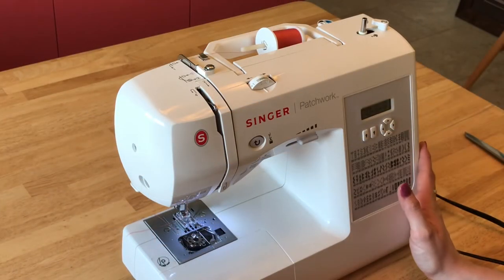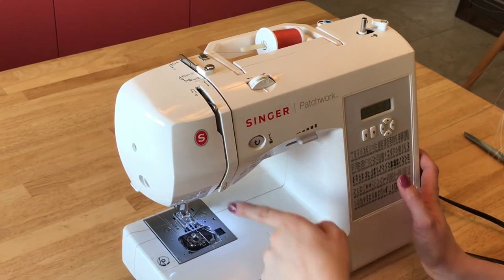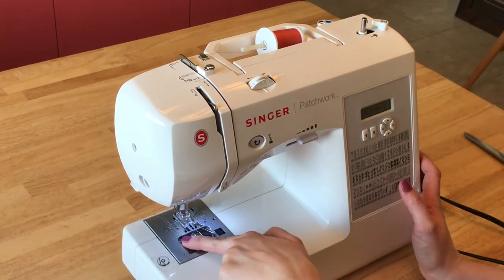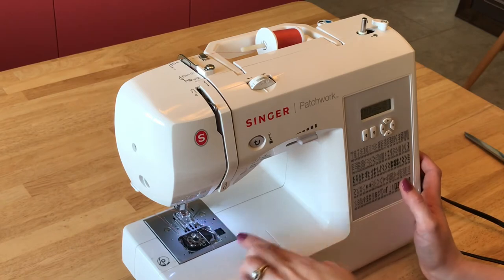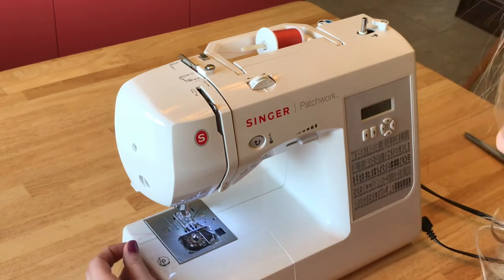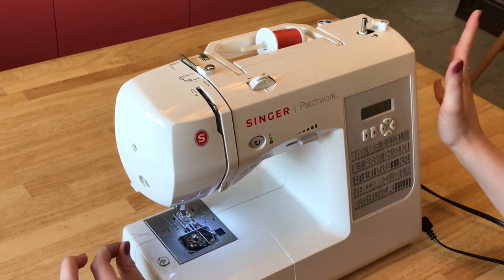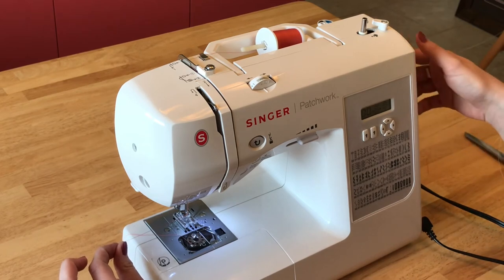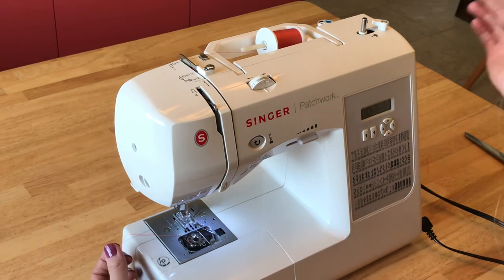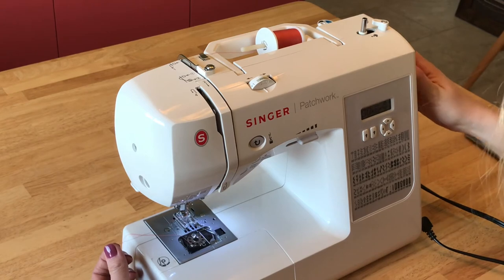Now you're almost done. The thread is through your machine through all of the steps and it's threaded through the eye of the needle. Now we just need to connect this bottom piece of thread with the top thread. So what we're going to do is take the top thread that we just threaded through the eye of the needle and pull it off to the left hand side and hold it kind of tight — not super tight, just hold it snug — and while we're holding this with our left hand, we're going to take our right hand and turn our wheel so that the needle goes down again.